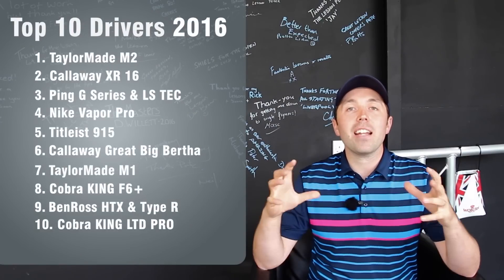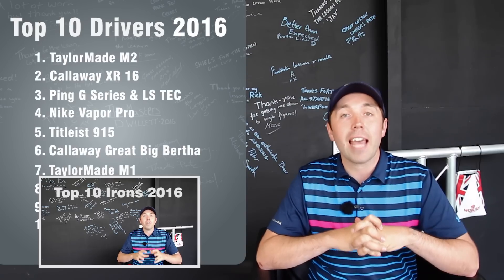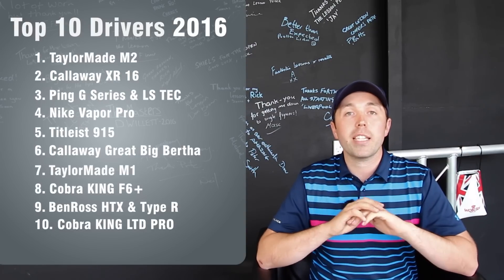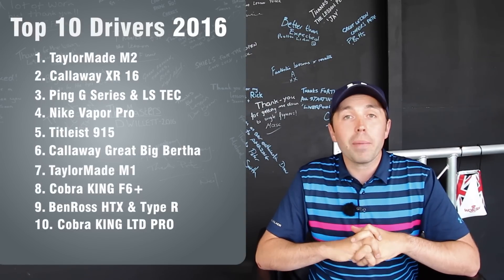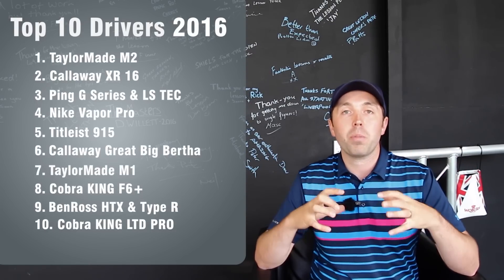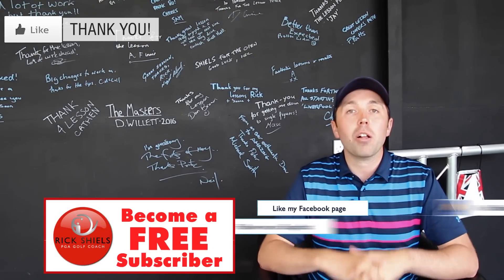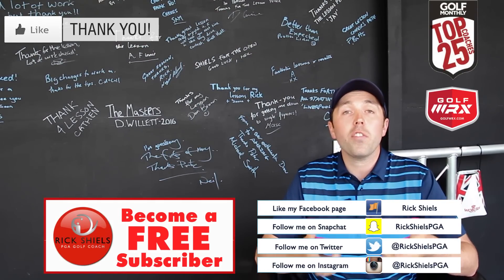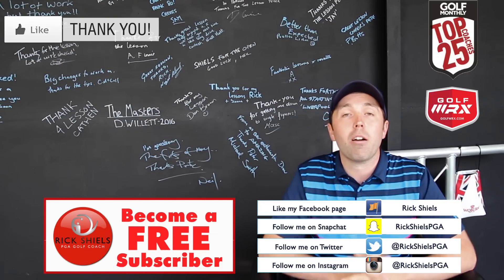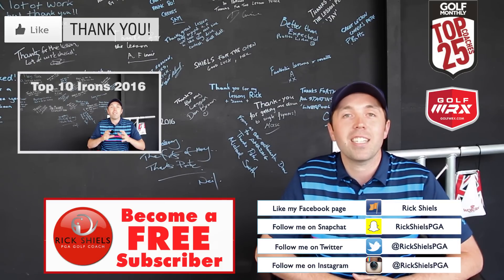Hopefully you've enjoyed the top 10 of 2016 drivers. Don't forget to stay tuned for the top 10 irons of 2016 coming out next. If you want to see the full review of any of these drivers, links are below in the description. These are the ones I've tested and what I've found to be the best performing drivers for me hitting them — that's what the list is compiled of. Guys, thanks for watching. If you are new to my channel, please click the big subscribe button. If you've enjoyed the video, scroll down and click the big thumbs up. You can check me out on Twitter, Instagram, Facebook, and now on Snapchat as well. Stay tuned for the top 10 irons of 2016. Thanks for watching, guys — we'll see you soon. Bye.